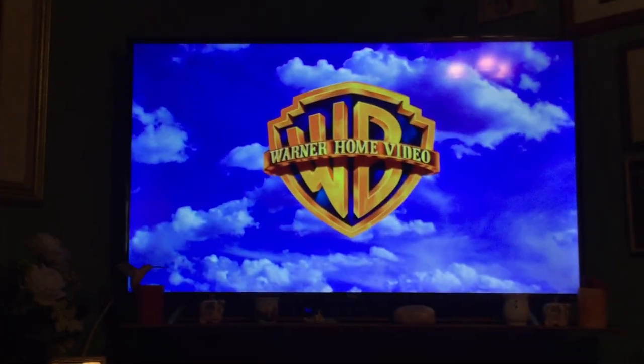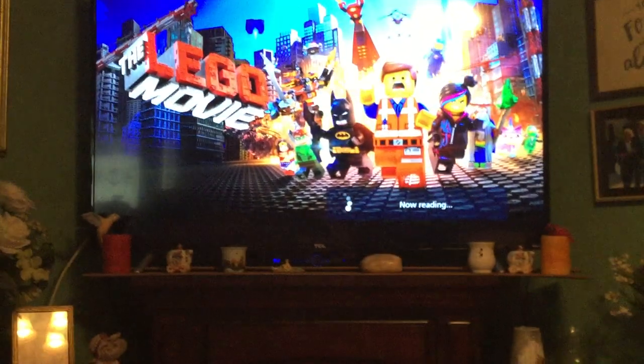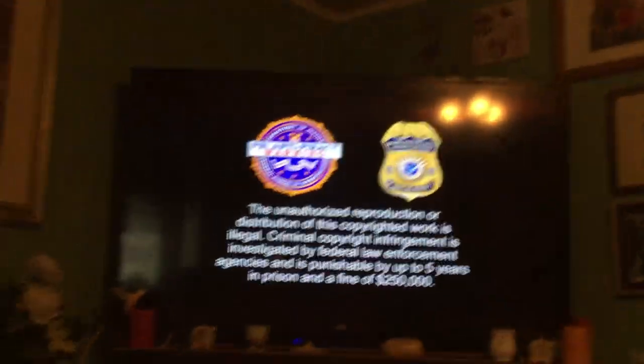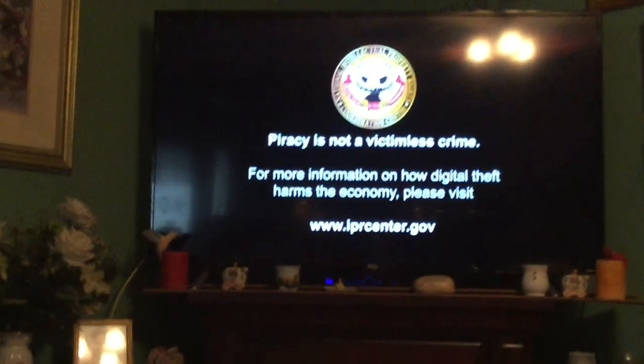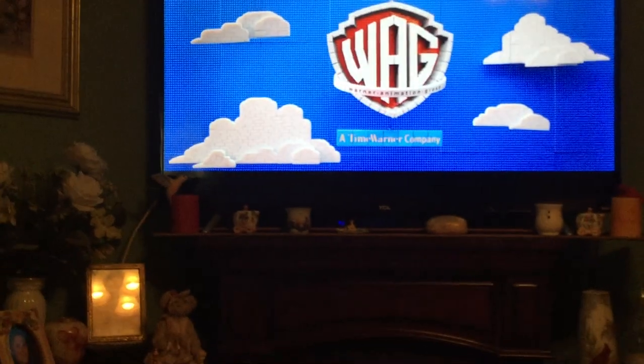I'm gonna press play. Let's just make sure this does work. He's not reading the same now. There we go — keeps coming up. You have the music at the end. So obviously a Blu-ray movie will work on a Blu-ray player. Let me get that out of here.